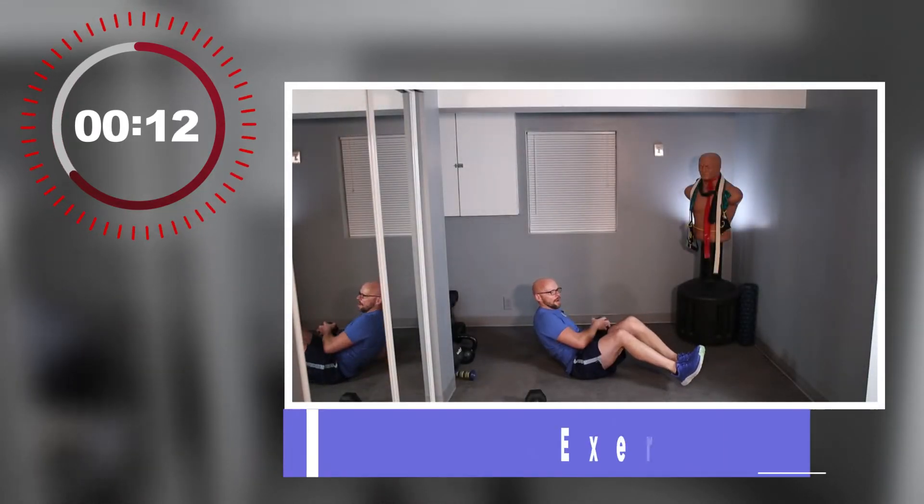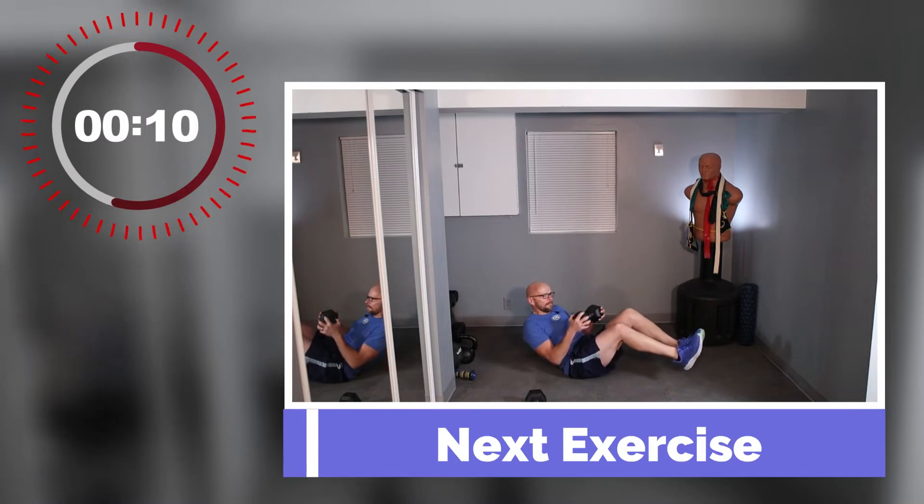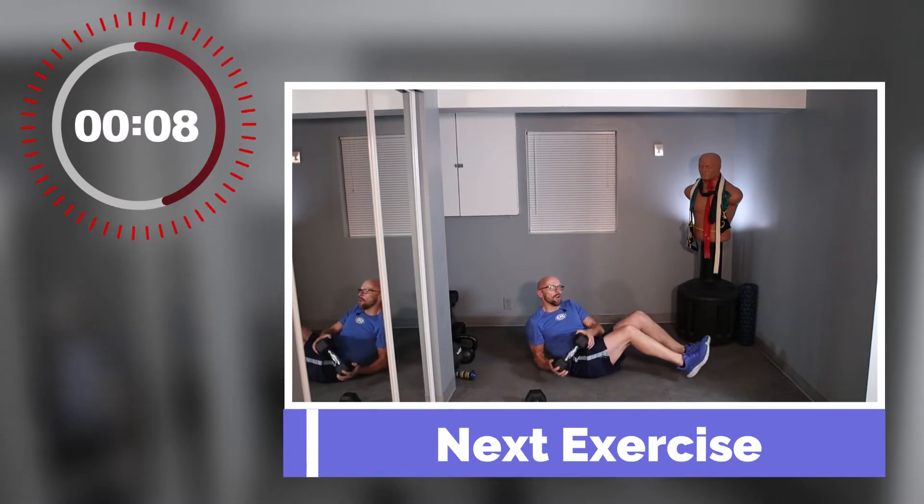Russian twist — stay on the ground. Use a dumbbell if you want to; if it's a little heavy, don't use one. I'm going to start off with a dumbbell with my legs elevated. You can also leave your legs on the ground and use a dumbbell, or leave your legs on the ground without a dumbbell. It's up to you.